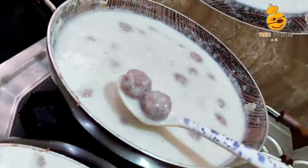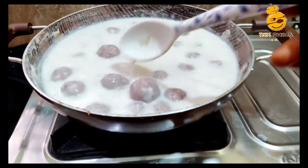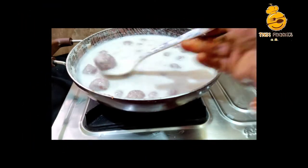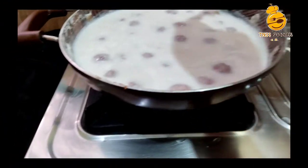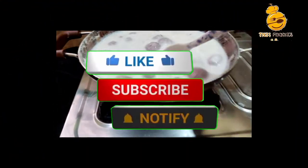If you like, share, comment, subscribe and click on the bell icon to get more great recipes. Bye!